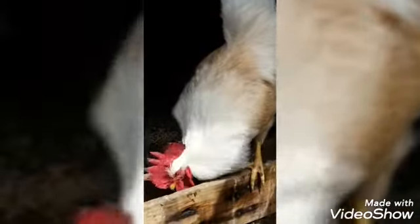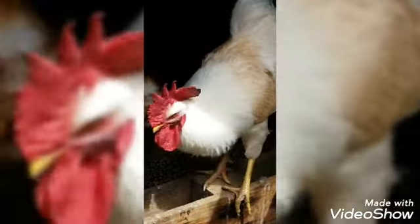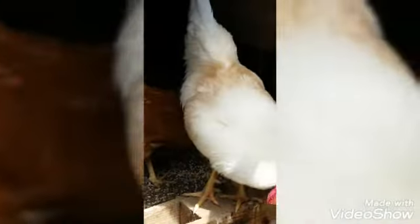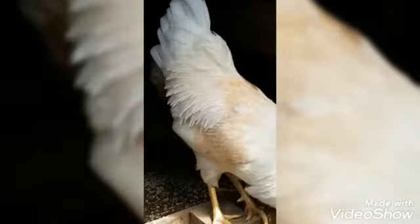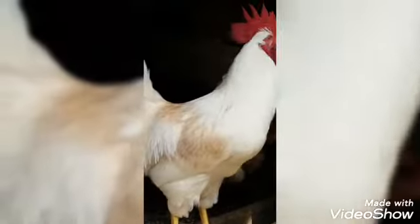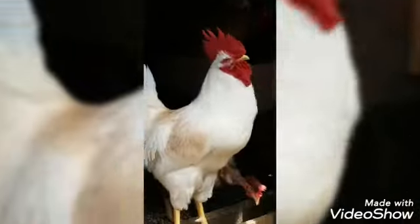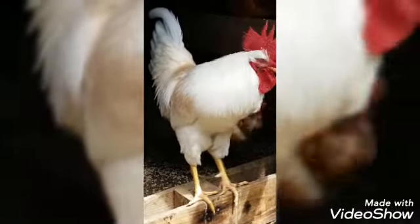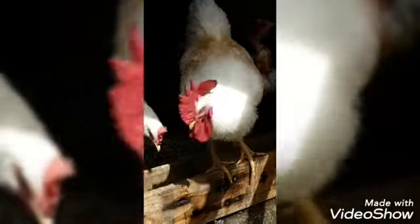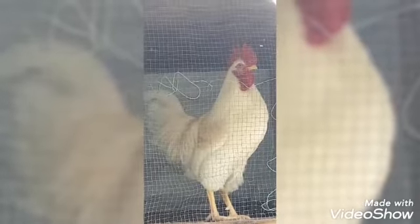He is a mixed breed. You can see brown in his feathers — that's from the red hens that we have. There he is. What a fantastic rooster. We are going to take a photo of him and then go back in the studio to paint him. Here he is, Yoki.